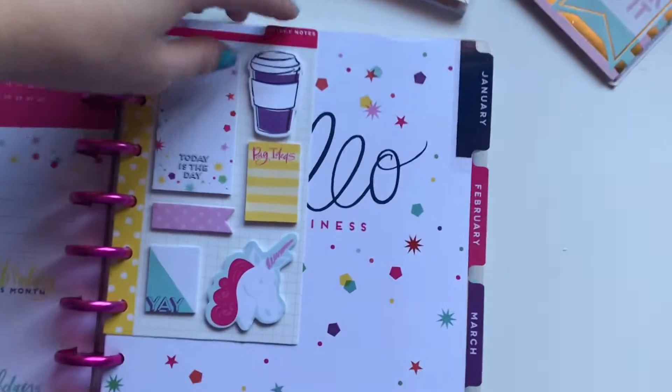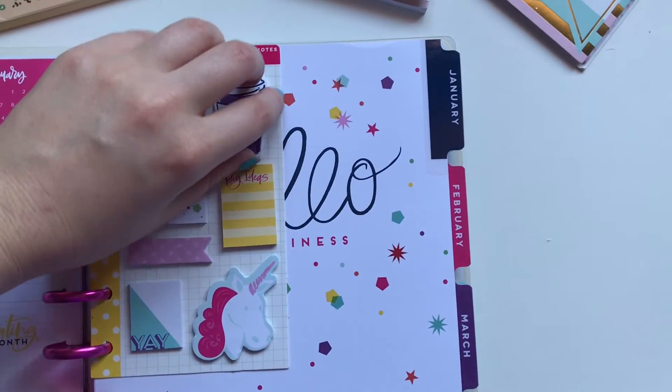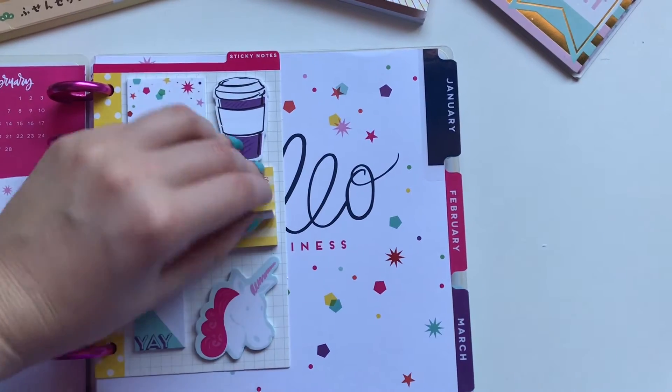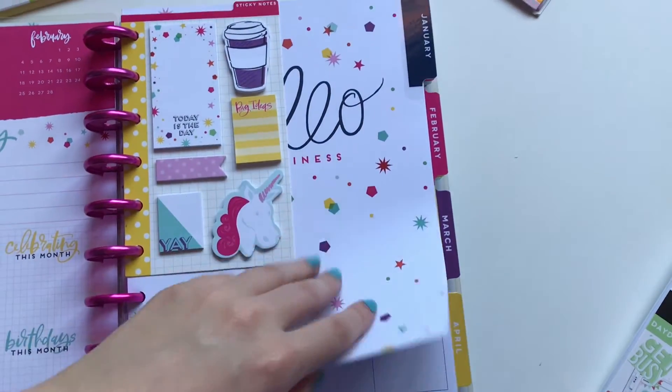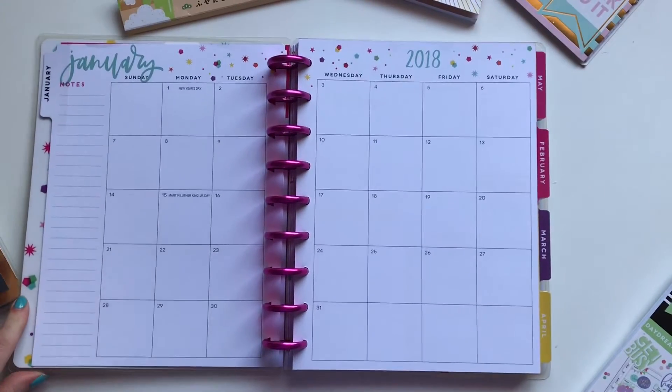The only accessory that I bought with this planner was this little insert of sticky notes. I'm not sure if this goes with the Trendsetter or the Glamgirl, but I really liked it because they had the coffee cup and the unicorn in one dashboard, so I got that one.